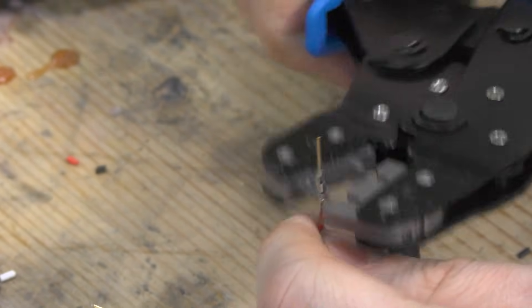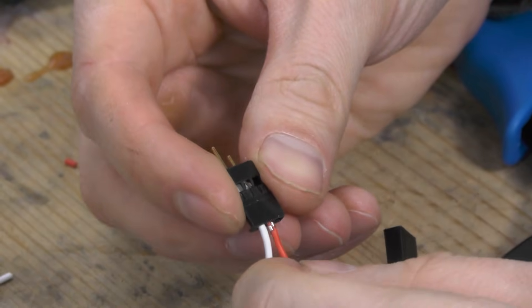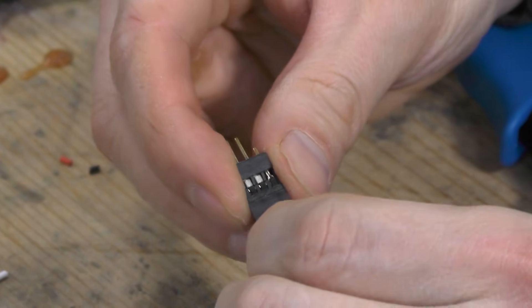The last step is preparing the connectors for the servo leads on the elevon side. I used standard connectors from what I had available.